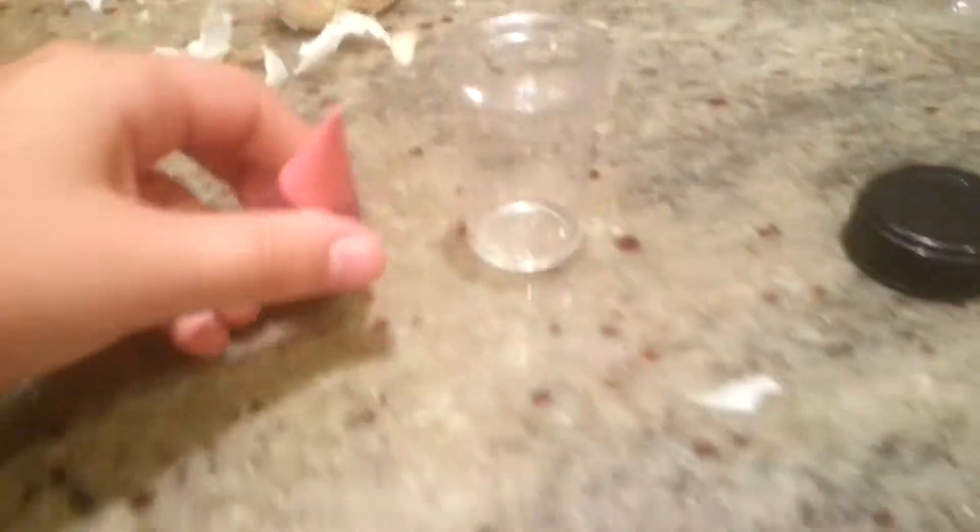Hey guys, today I'm going to show you how to make a lamp. It doesn't actually light up, but it's bright like a lamp. You're gonna need food coloring — any color of your choice. I'm going to pick pink. You really want to pick a bright color, so try to make it a bright color.